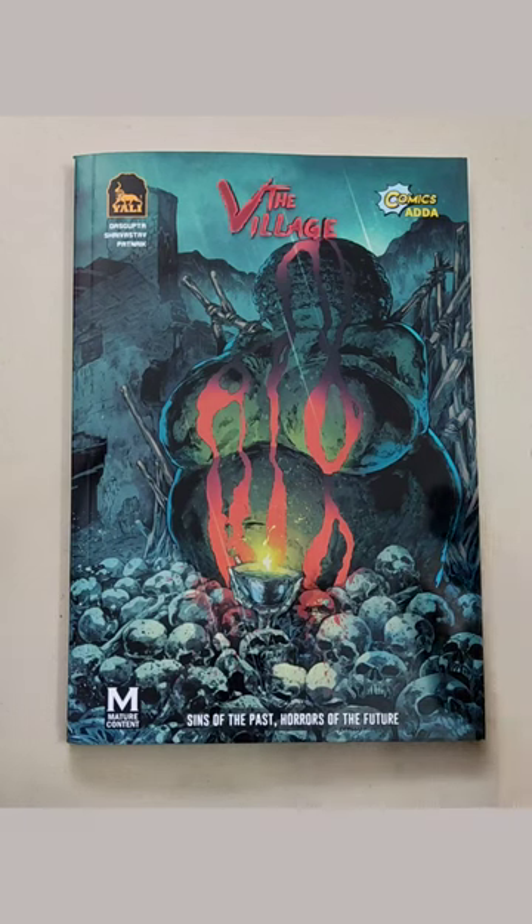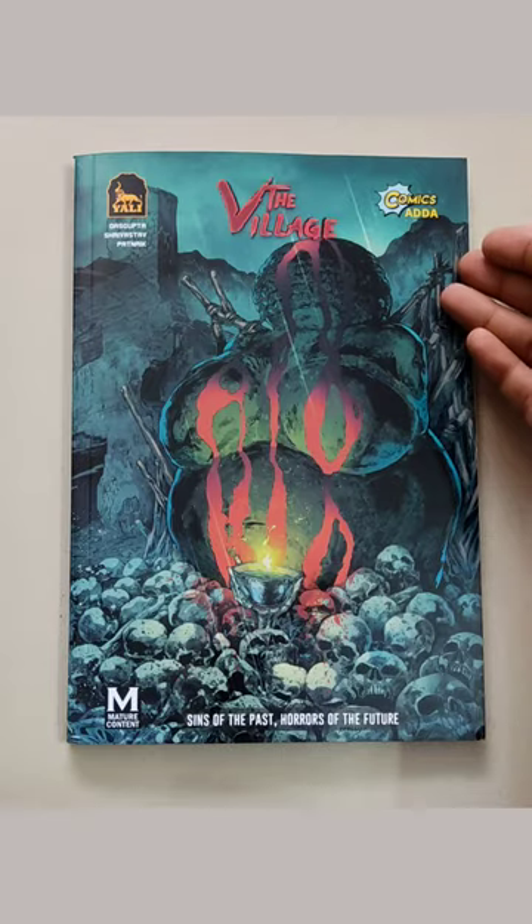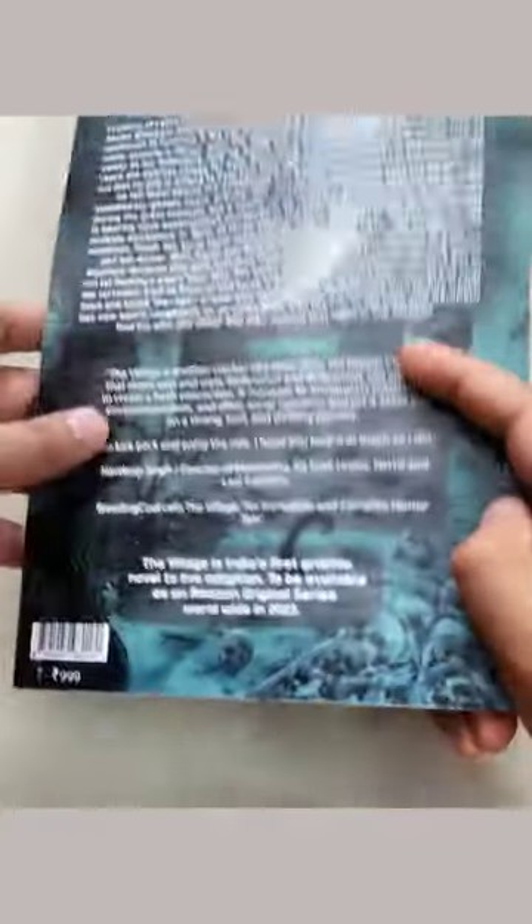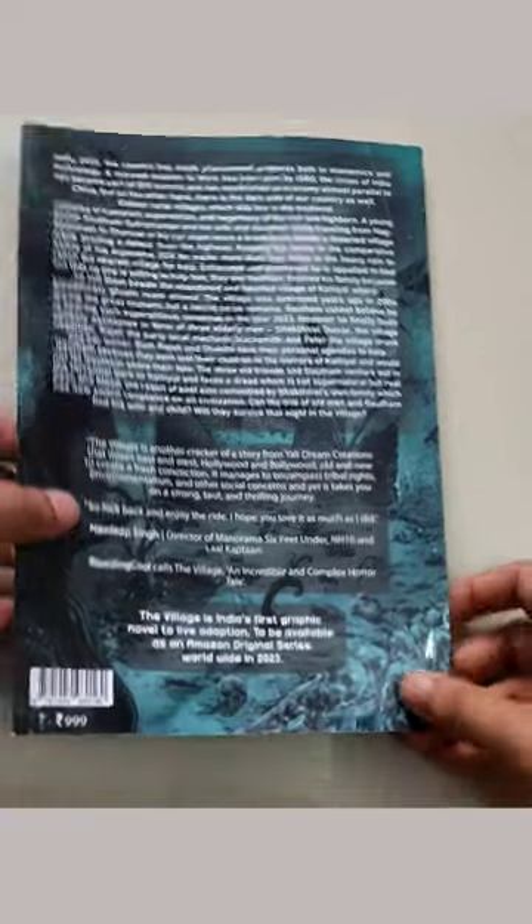Hey guys, welcome back to the channel. Today is the village's latest English reprint, and we have our partner Comics and their logo on the front cover. Let's have a look at the back cover — there you go. And let's have a look inside.